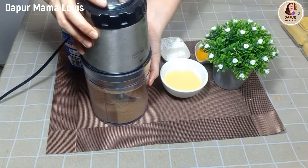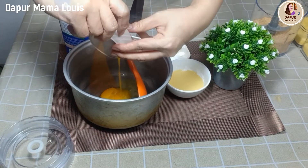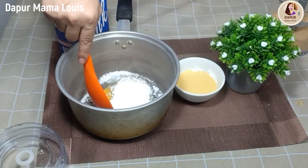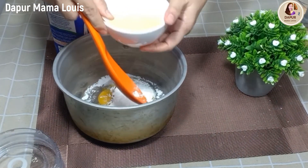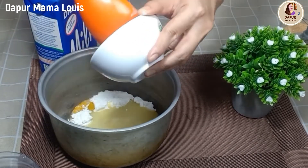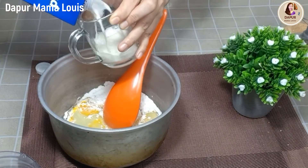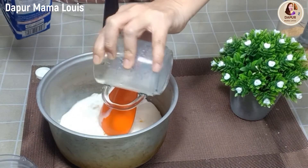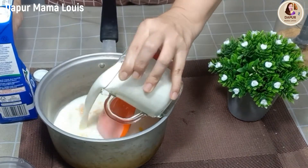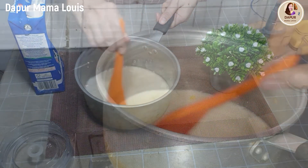Yang pertama kita lakukan adalah menghaluskan biskuit regalnya, bisa dengan food processor seperti ini ataupun dengan diremuk-remuk, ditumbuk-tumbuk ya. Kemudian yang pertama kita lakukan: memasukkan kuning telur, vanila dan maizena, dan susu kental manis ke dalam panci kecil. Ini kita ratakan dahulu bersama susu full cream-nya, cukup 500 ml. Kita ratakan dahulu sebelum kita panaskan. Sesudah tercampur rata, baru kita masak, kita rebus dengan api kecil saja ya.